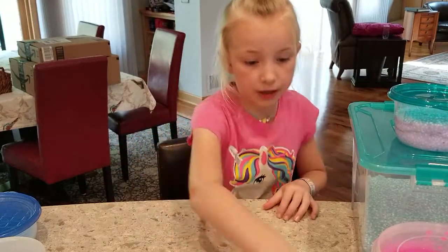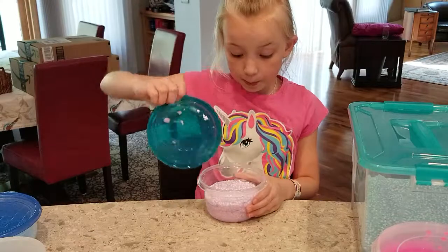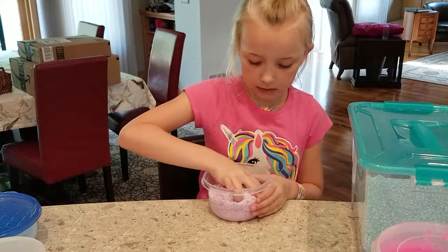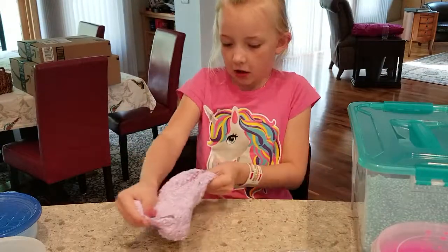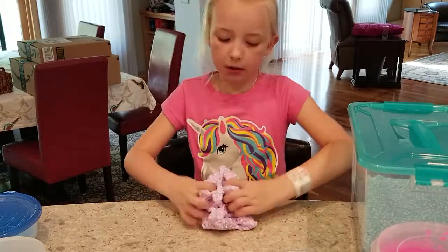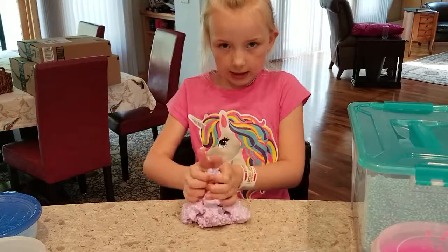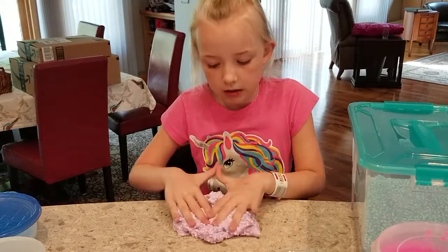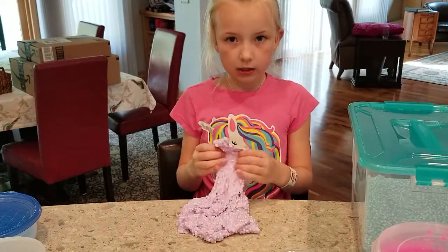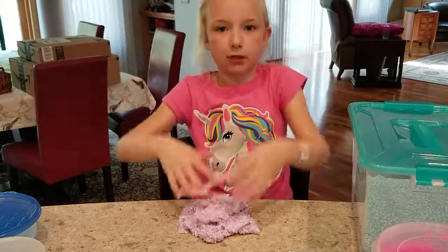That one is Foam Bead Crystal. This one was my first slime that I made with foam beads and sequins in it. It is such a nice slime — it's moldable. I rate this a 10. Actually, if it could be any number, it would be a number that scientists haven't even figured out yet — that's how much I love it.